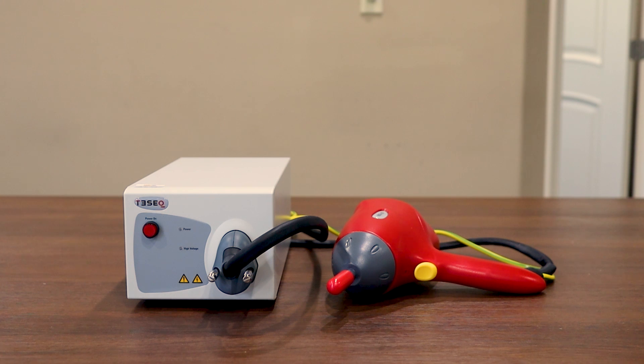As we're going through the video today, we're going to be referencing the data sheet and user manual, which I'll put a link for in the description below. The TESEC NSG437 is designed for 30kV air and contact discharge testing and allows for networks to be easily swapped out. It includes both the air and contact discharge tips as well as a 150 picofarad 330 ohm network designed for IEC 61000-4-2.